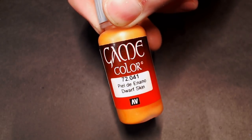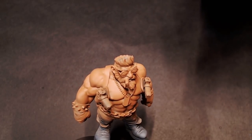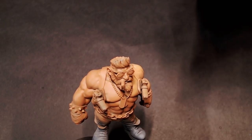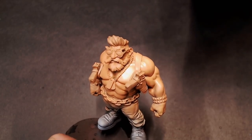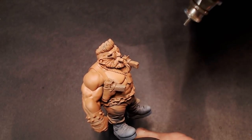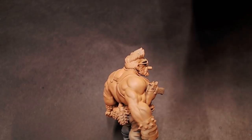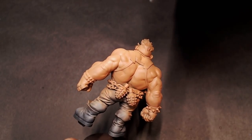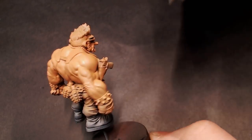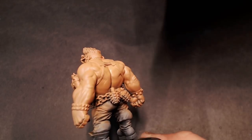Now we're going to go to straight Dwarf Skin — it's going to be slightly lighter because it doesn't have any of that brown mixed in — and we're going to start doing our highlights. I'm trying to hit the model from a 45-degree angle or higher. Anything under that and it's going to start washing out the shadowed recesses, covering up those darker details, and we don't want that. So that's why I'm maintaining a higher angle when I'm attacking this model with the airbrush.